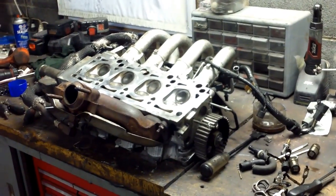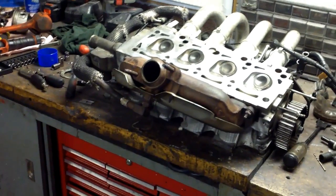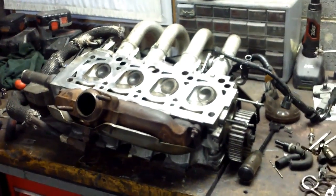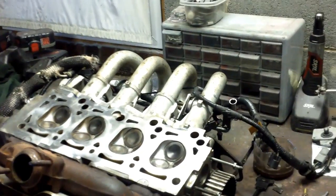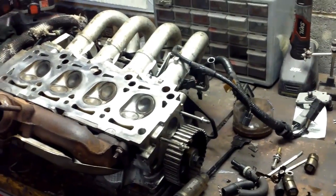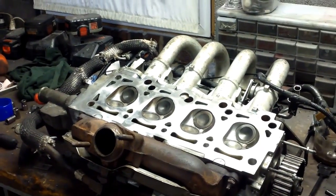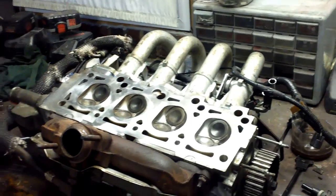I got the exhaust manifold bolted on. It's pretty straightforward — you take that heat shield off, the EGR tube, then take your bolts off around the perimeter and put it back on. Just reverse the procedure when you take it off the other head, put it on in the same manner and torque to specs. The cam's all reinstalled — that's just two bolts behind the cam pulley. A little locking bracket comes out, you slide the cam out and slide it back into the new head with a little assembly lube along the way and you're good.